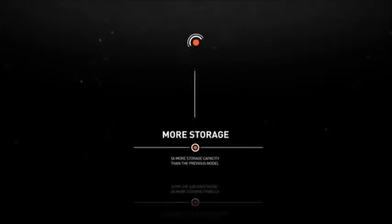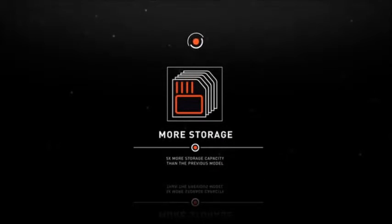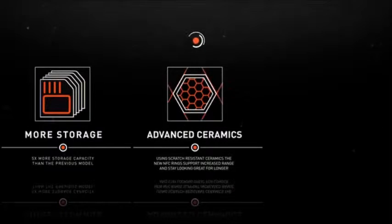How about starting your car? And much, much more. So what's new? The 2016 NFC Rings feature five times more storage capacity than the previous model, so you can do much more with your ring. These rings are made from scratch-resistant advanced ceramics, which helps achieve a vastly improved operating range.